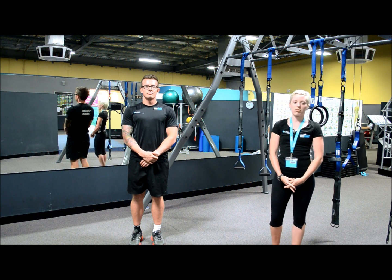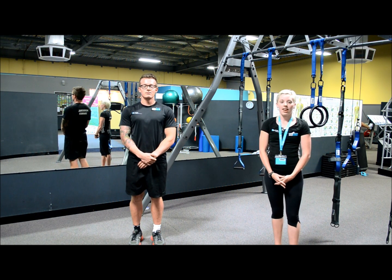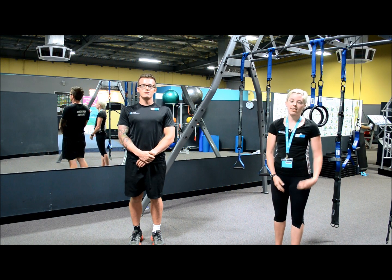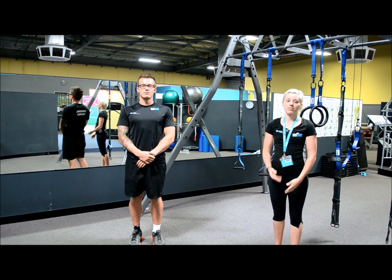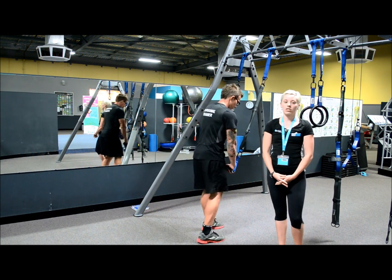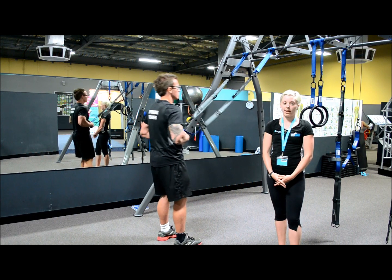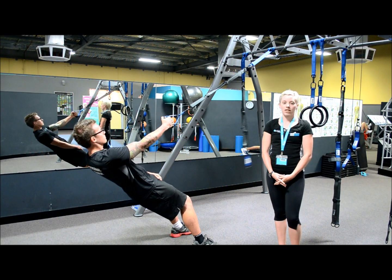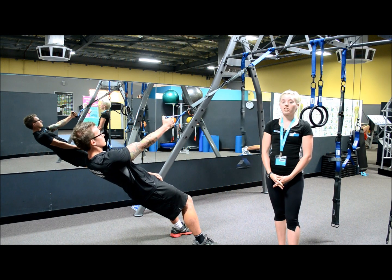The first exercise will be the single arm row. The muscles we will be activating whilst doing this exercise are our back, arms and abdominal area. To get into position, place feet shoulder width apart, holding onto the handle of the human trainer with one hand. Lower your body towards the ground until you have the angle desired.